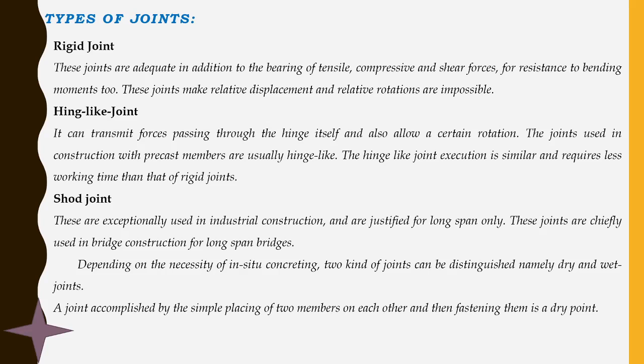Shored joints are exceptionally used in industrial construction and are justified for long spans only. These joints are chiefly used in bridge construction for long-span bridges. We can see that bridges are connected by joining two separate girders or two separate members — the joints made in that connection are known as shored joints. This joint can be accomplished by simply placing two members on each other and fastening them, which is known as a dry joint.